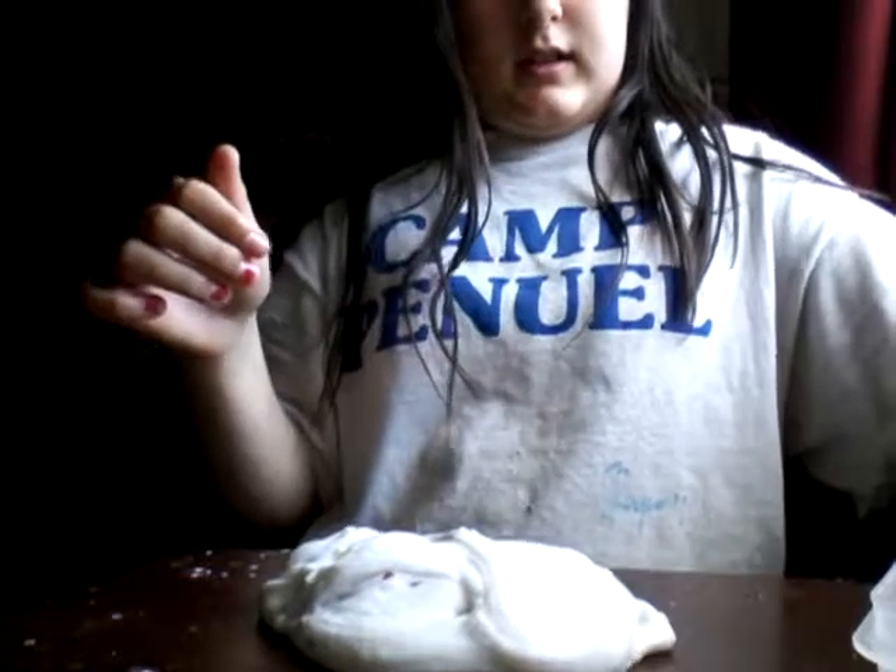So now I'm just going to make a swirl and then add some cloud stuff onto it. Now I'm just going to add a handful of that. Mix it in.